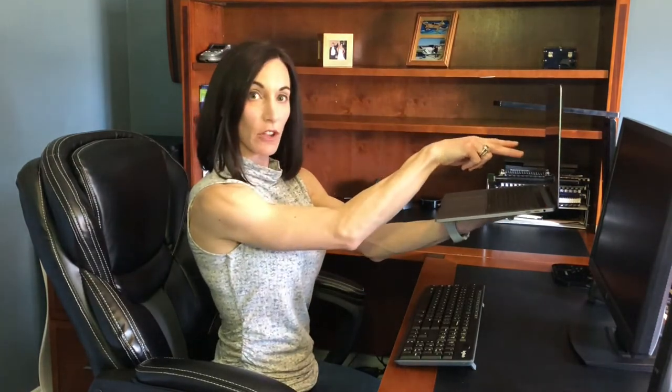If you primarily work off a notebook, try to get a stand to raise it up and get an external keyboard so you can have good posture. If you don't have an external keyboard, I'd suggest every 30 minutes or so changing where you're working — move from the kitchen counter to the kitchen table or dining room table. Just that change in positioning will help. And never do any work from your couch or your bed.